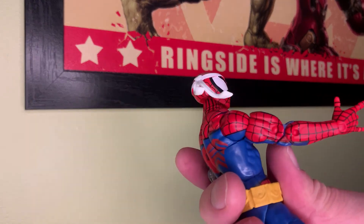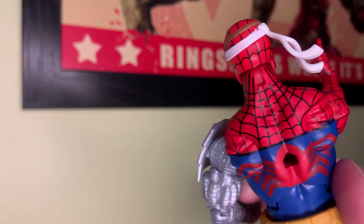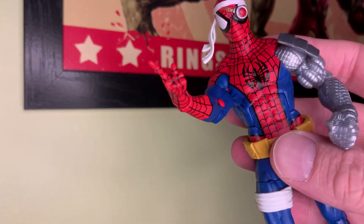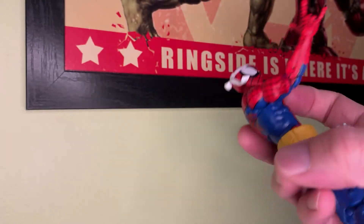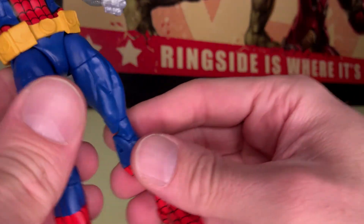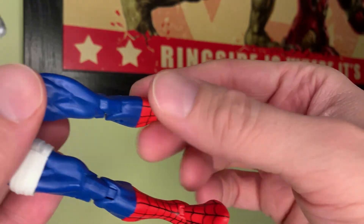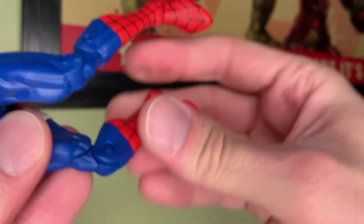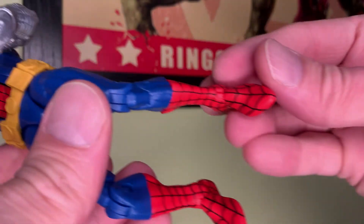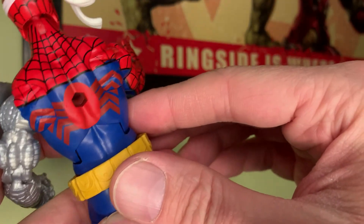The other arm here is a standard arm with the same articulation. The paint on this is really nice and detailed — the black lines are really crisp, and the blue and red are a good color that bring out the classic Spider-Man look. Take a look at the legs — he's got a bandage on his right thigh. Good articulation and ankle swivels. These black lines are painted really well — I don't see any smears or anything.